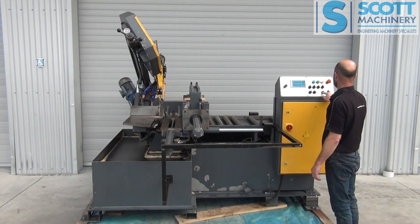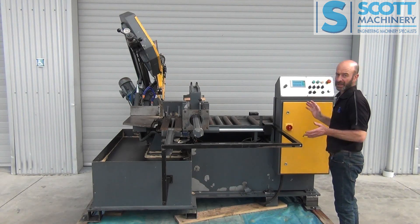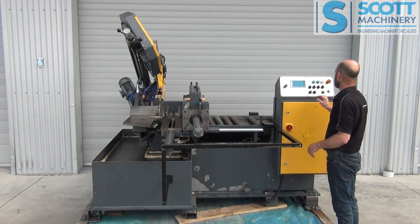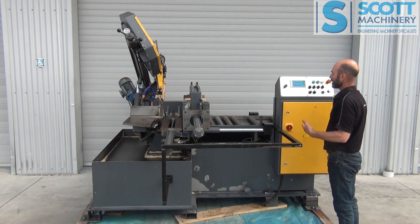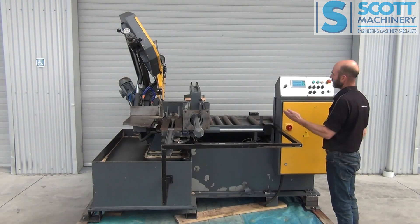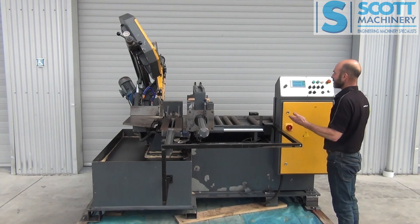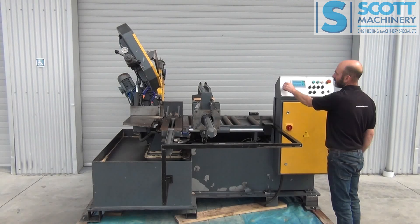I'll turn it to auto. I've just got a wee program here — it's going to do a one millimetre clear cut, and then one at 100 and then two at 200. So let's open that rear vice, move back a millimetre, open the front vice, go in a millimetre, close that and then do its clear cut. I'll just speed that descent up a bit.